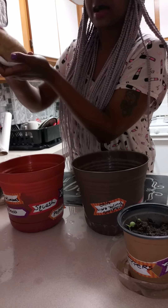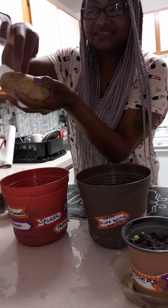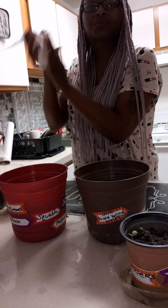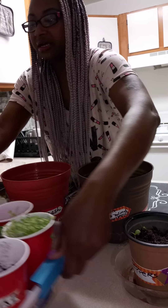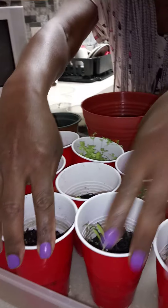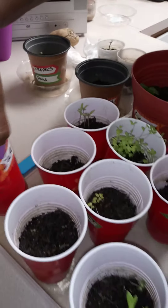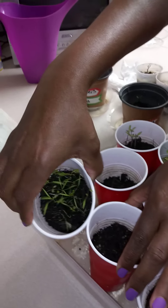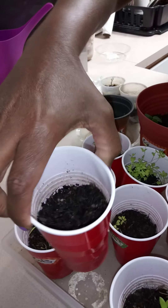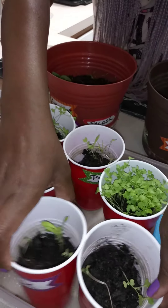I'm working on this potato to get these eyes so that I can grow some potatoes. And last you can just stand up and turn that one, and that one, and that one, and that one.